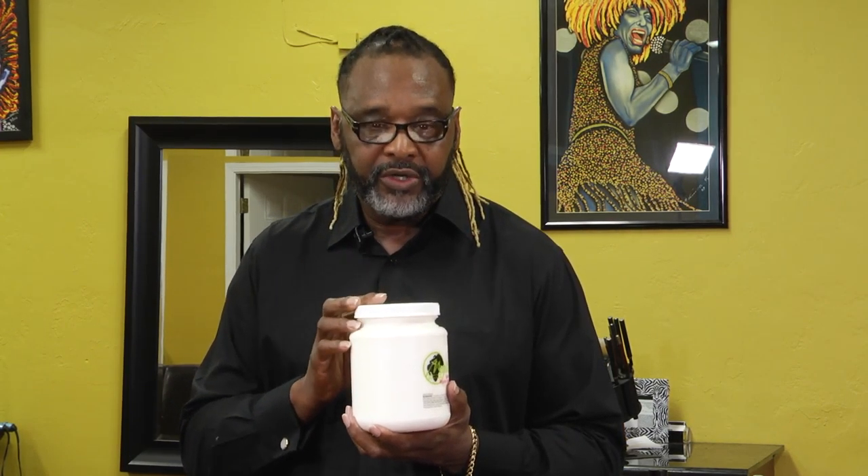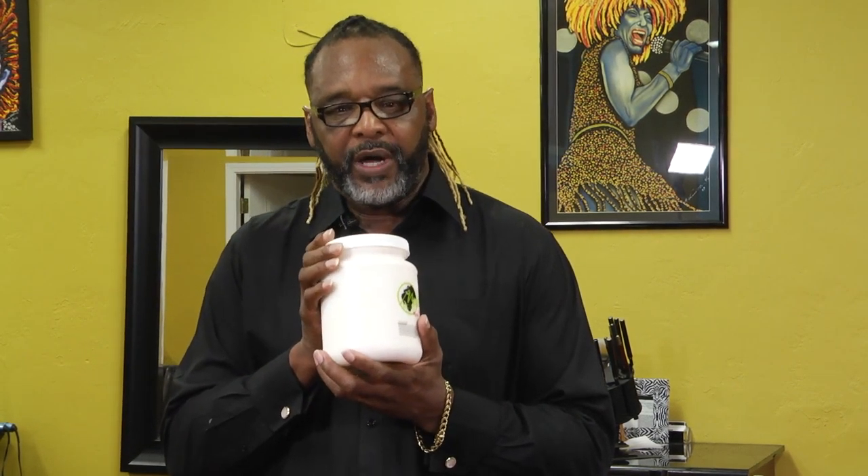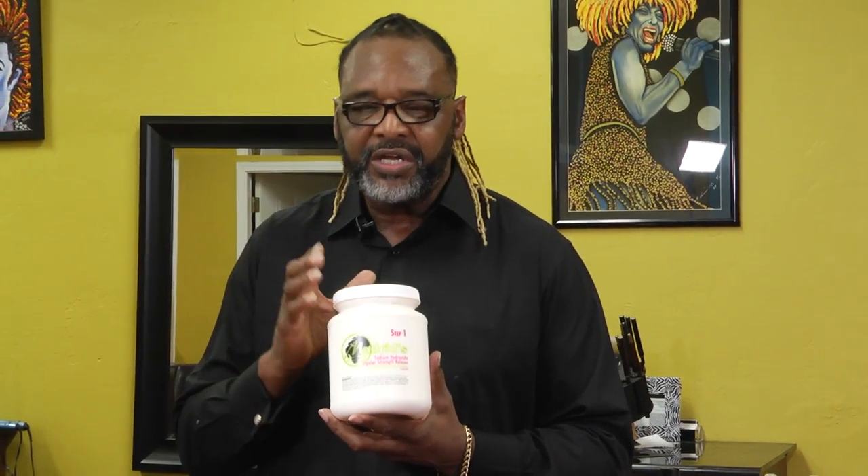This relaxer has emollients in it. It has an oil release system and a conditioning system, so that as you're actually relaxing the hair, the hair is being conditioned with essential oils and essential emollients. It's color compatible. It's a no-mix product. You can use a base cream with it if a person has a sensitive scalp.